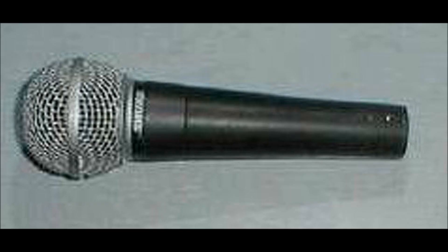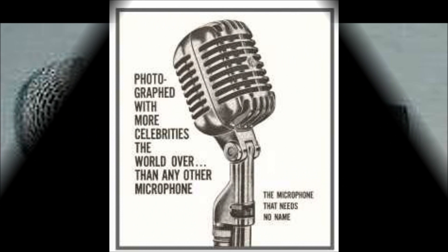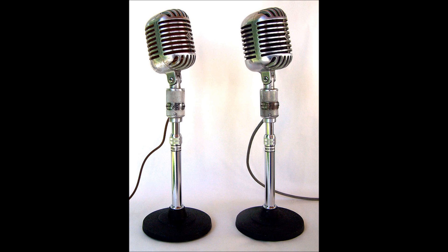The Unidyne basic principle has carried on in more modern-looking mics like Shure's SM57 and SM58, two of the most used microphones in stage vocal and instrumental sound pickup today. So there you have it — the Unidyne 55 series of microphones and their successors, all in use down to this very day.